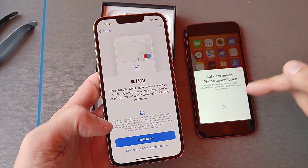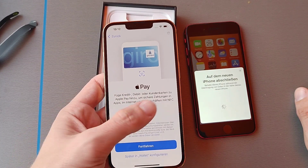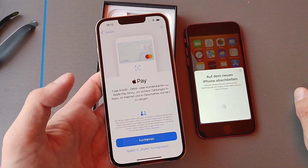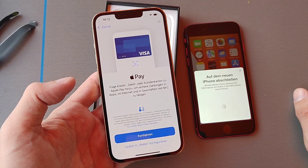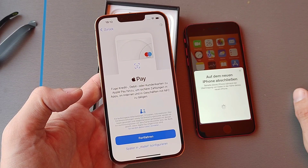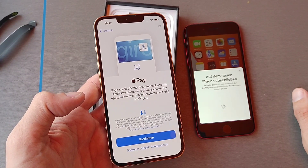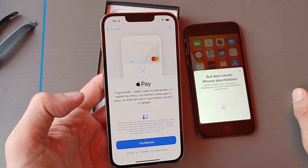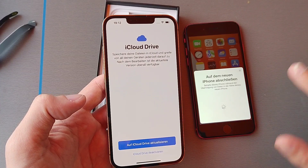It's doing something but not showing any progress where the buttons are — it's showing activity up at the top, which is a bit weird. I think it's doing something in the background right now. This will take a while, but this is how you set up your new iPhone if you have an old iPhone.